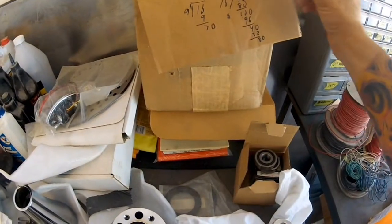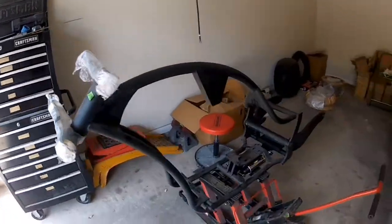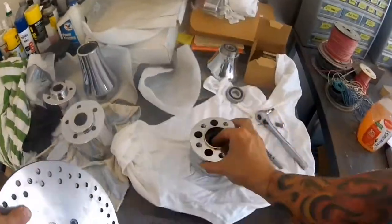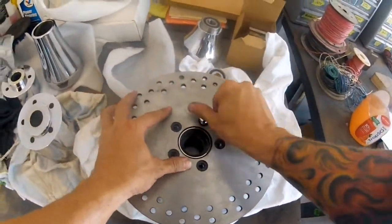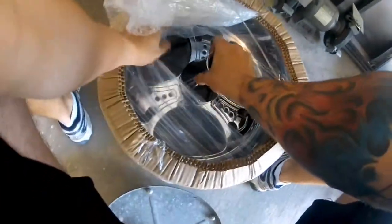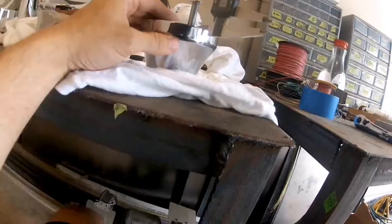Rear shocks had to be adjusted for height and preload before installing them in the frame. Next was gathering the hub parts to assemble the wheels — had to make sure they're all polished first. Used a rotor blank for mock-up, making sure the hubs fit, filing where needed, freezing bearings to shrink to fit, then installing the bearings.